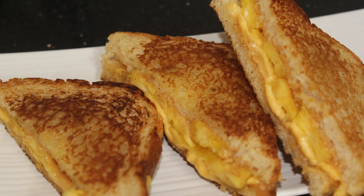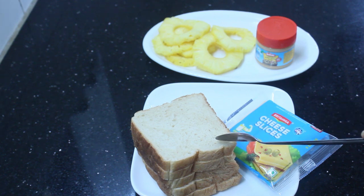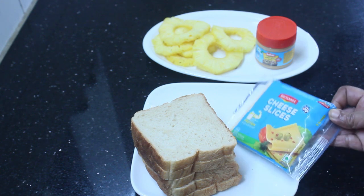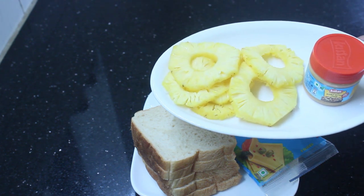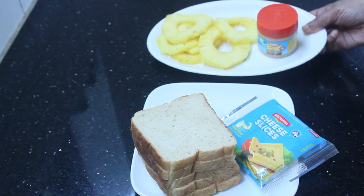I will make a pineapple sandwich recipe for my friends. I will take 4 pieces of bread and make 4 slices for two sandwiches. I will try to make a cheese and pineapple sandwich.